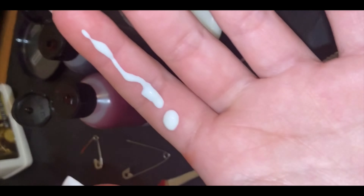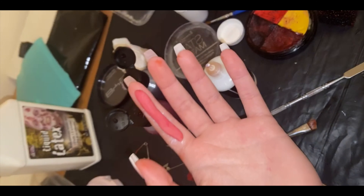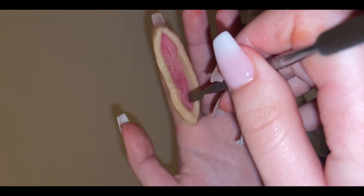Hey everyone and welcome back to another video. In today's video I'm going to show you how to create this kind of split finger look. Start off by using scar wax — mix some red blood or face paint into the scar wax.